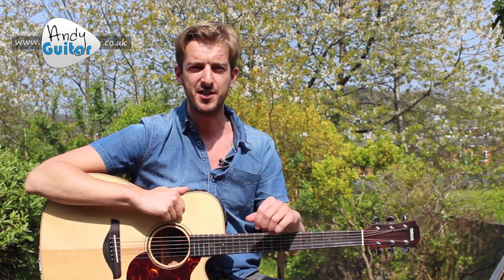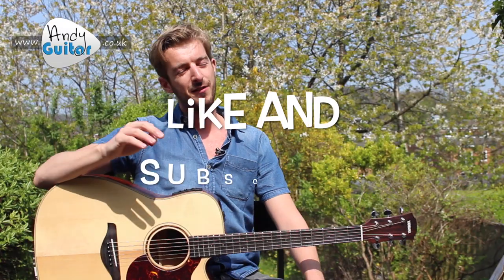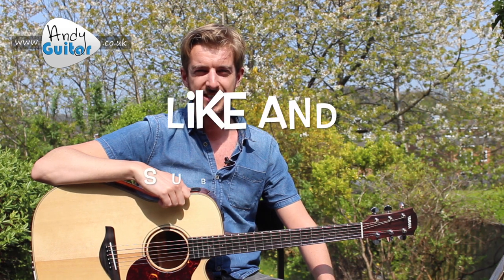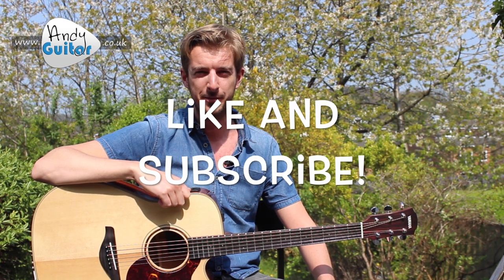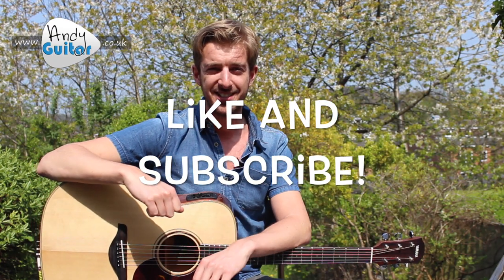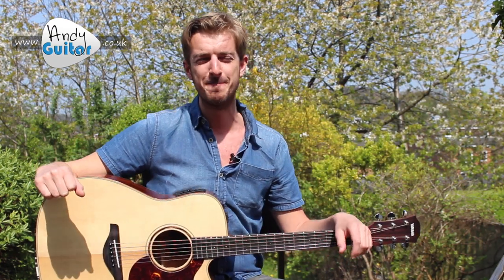Thanks for checking out this lesson. Please subscribe if you like what I do. I have a whole bunch of two-chord songs on my channel and website - definitely check those out if you want to work on your strumming. Use them with this tuning approach. Give this video a like if you liked it, leave a message in the comments, and thank you for watching. Take care of yourselves, see you again, bye for now.